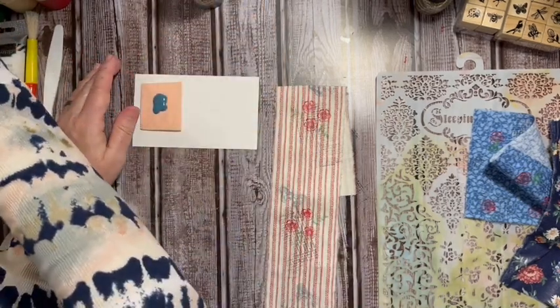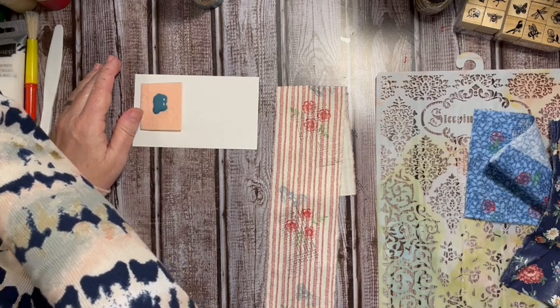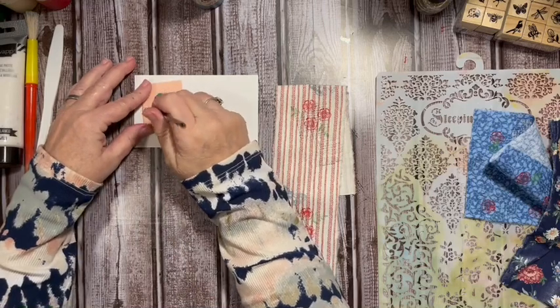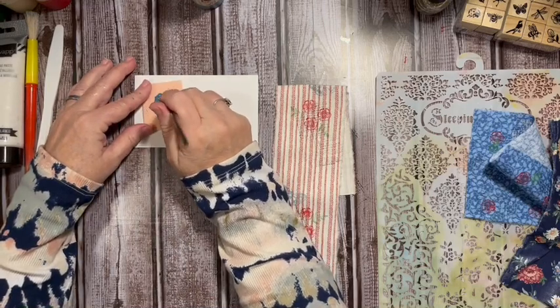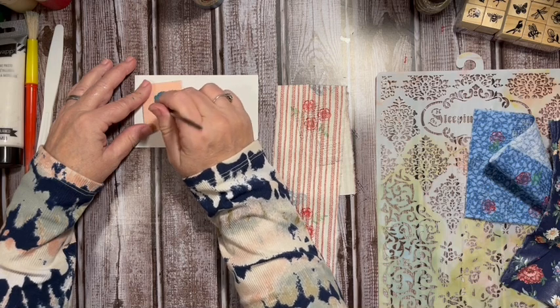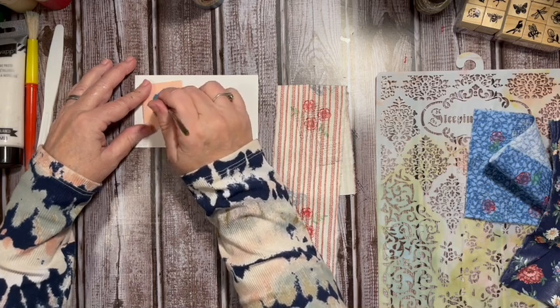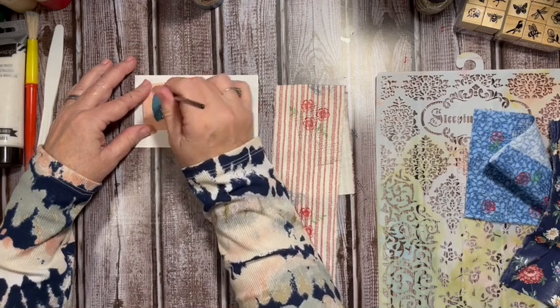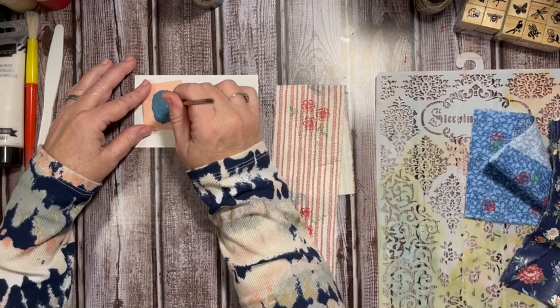Let's grab the blue brush. We're going to go ahead and make a stamp pad out of this — just pressing the brush into the piece of felt so that will hold it and act as a stamp pad.